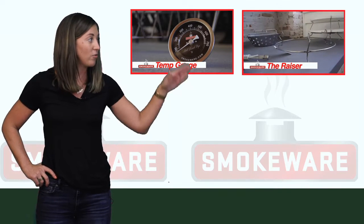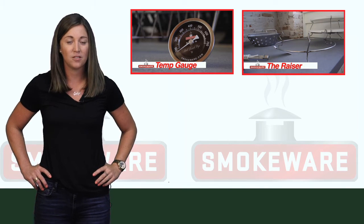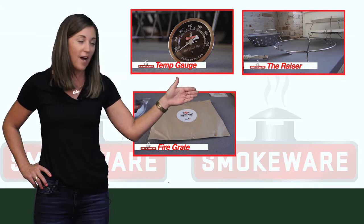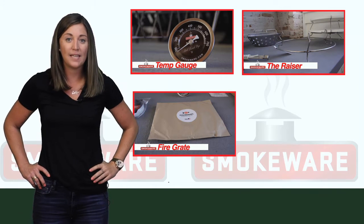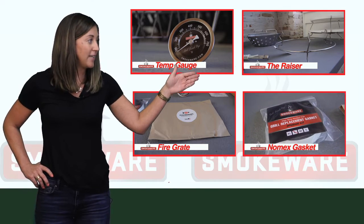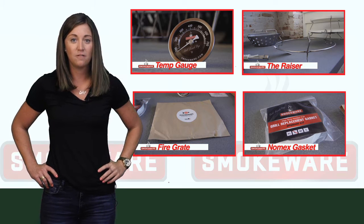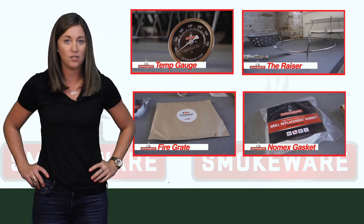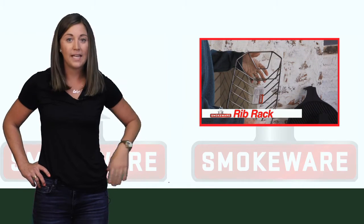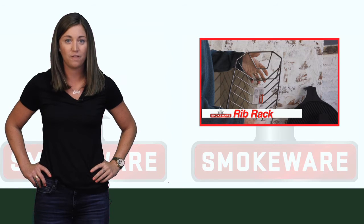Next is our razor, which elevates your grill grate or your pizza stone three and a half inches above your grill. Next is our fishbones charcoal fire grate, which helps increase airflow and burn your grill hotter. Our high temp Nomex replacement gasket comes with enough material for the top and bottom of your grill, as well as the chimney. And our rib rack, which holds eight slabs of ribs, and it can be doubled as a roasting rack when you flip it over.